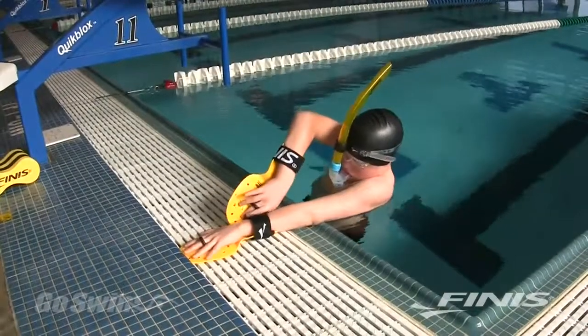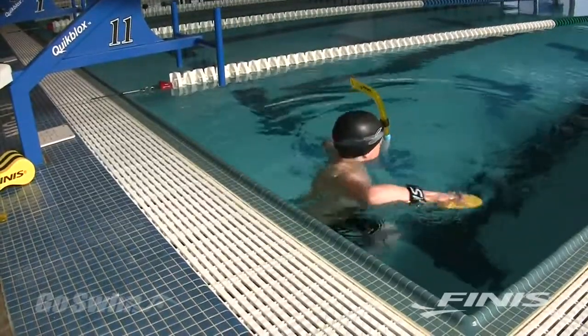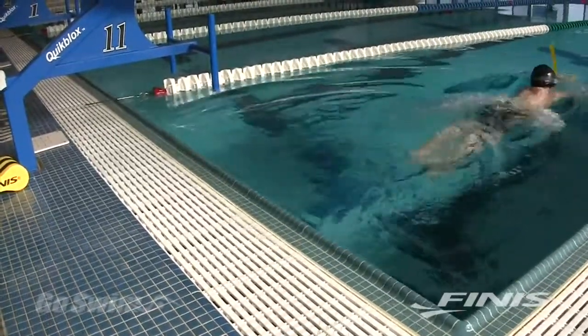Learning to swim with the wrist, forearm, and elbow in the correct position is important in every stroke, and the Bolster will definitely help you achieve this.